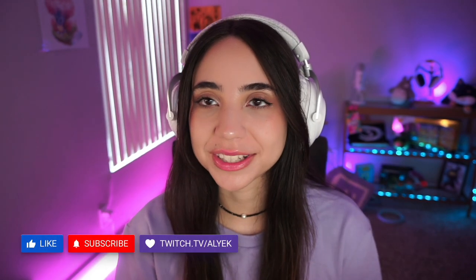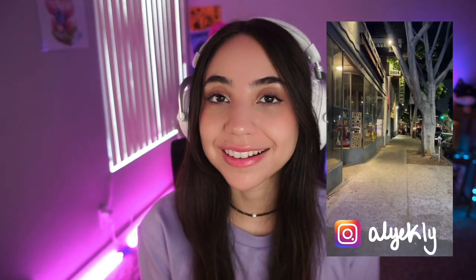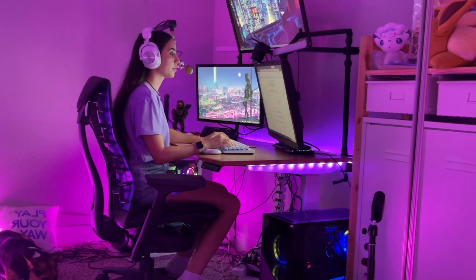I haven't posted in the channel for a while — sorry about that. I've been super active on Twitch and a lot has happened in the last year. I live in LA now, which is really cool, and I hope to bring you guys more content relating to that. I have a really cool video today: I'm going to be unboxing the Logitech G Pro X keyboard and the Super Light 2 that just came out.